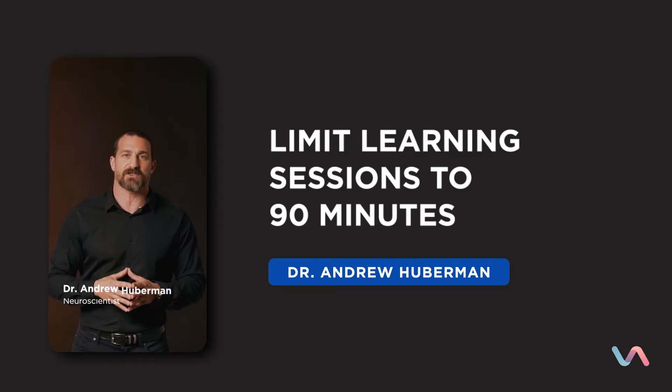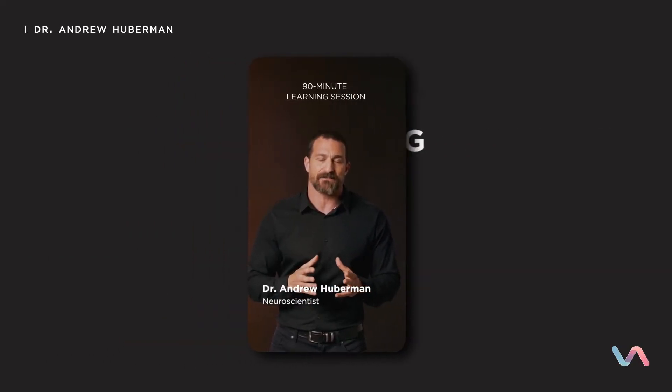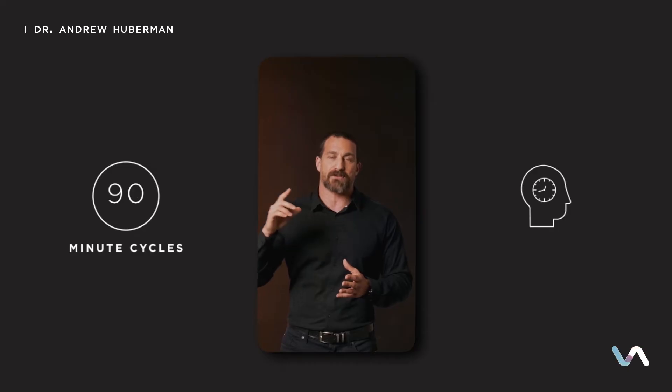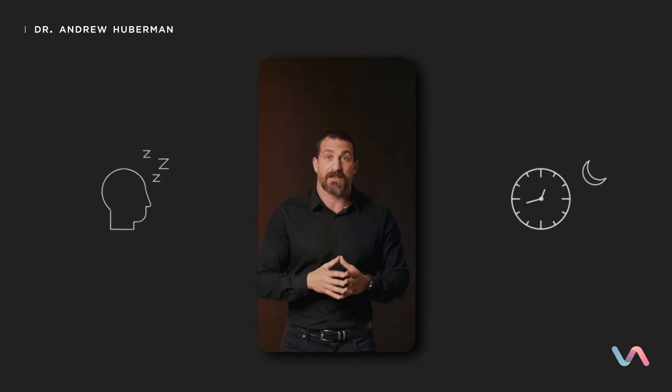The seventh step in the Neuroplasticity Super Protocol is to limit your learning sessions to 90 minutes or less. All humans operate on what are called ultradian cycles — 90-minute cycles that happen throughout the day and throughout sleep. When you go to sleep at night, you have 90-minute bouts of sleep that are very different from one another. Throughout the day, you're also in these ultradian cycles, and every 90 minutes or so, your brain switches its overall state of alertness.